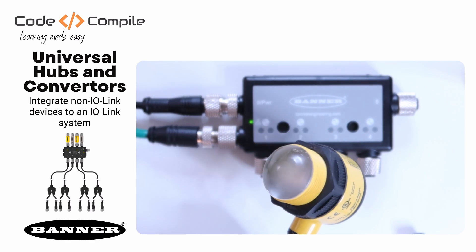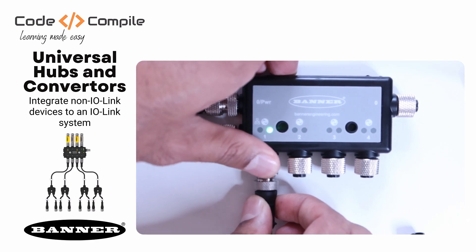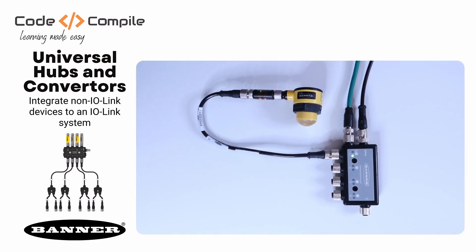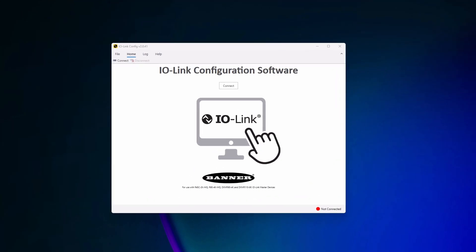So let me quickly plug my radar sensor with the IO-Link converter and connect that further to the IO-Link master. There we go — it looks elegant thanks to the M12 cables. Now I will use the free IO-Link configuration software from Banner Engineering. Make sure the IO-Link master is powered up and is connected to your computer.